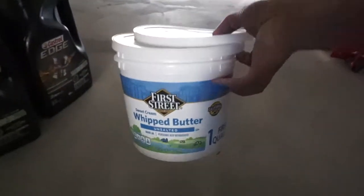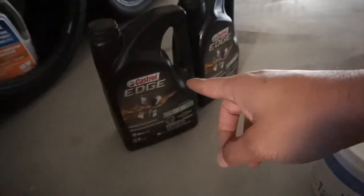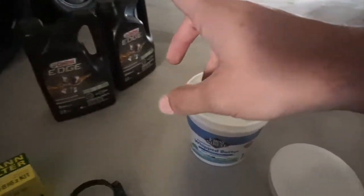I'm gonna use this box to drain my oil into, and then put it back in the bottles and bring it to AutoZone — you're not supposed to throw it away. Just letting you guys know. Alright, let's get down to business.